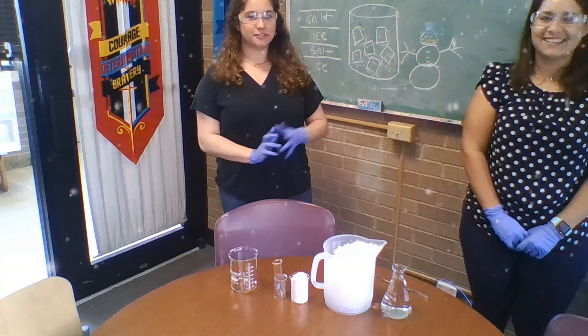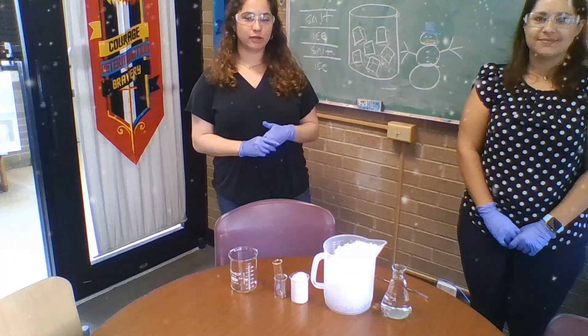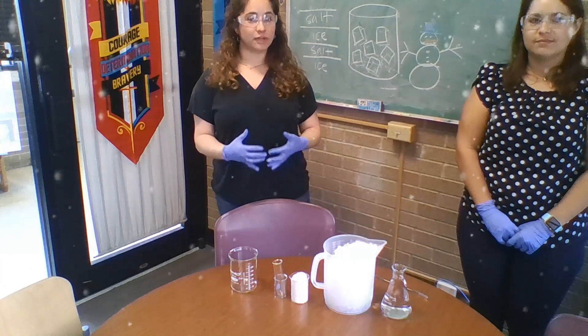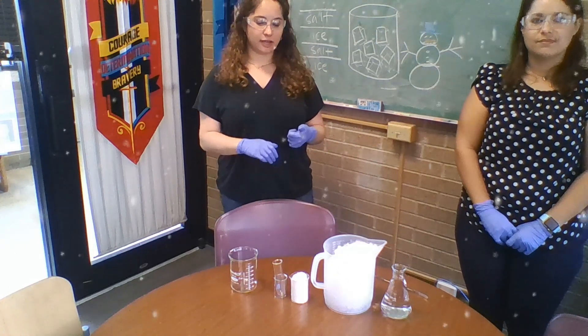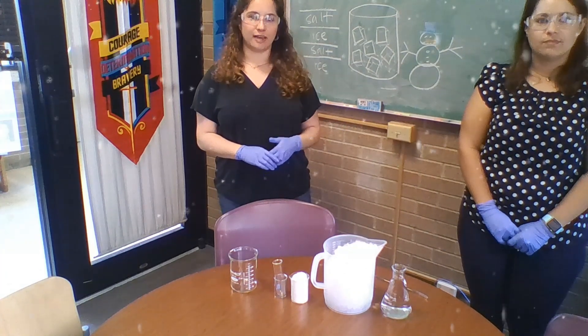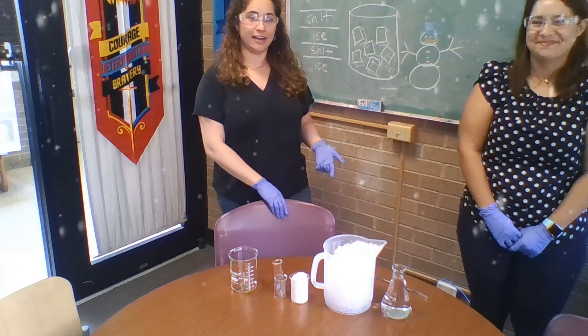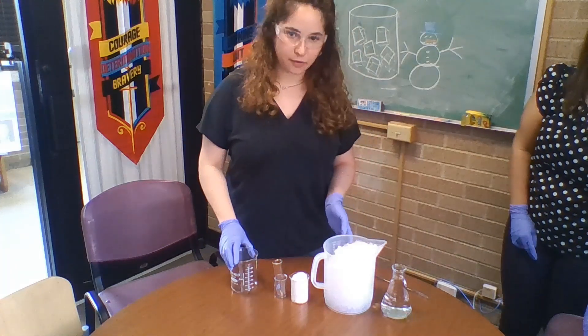Hi everyone. Dr. Weber and I are going to show you how to set up your ice bath for the freezing-point depression experiment. One of the pretty much only reasons that anybody ever gets bad data in the freezing-point depression lab is because they completely disregarded all of the notes that we wrote about making an ice bath. It's kind of a lame reason for not getting a good grade, so we are going to show you how to set up your ice bath.